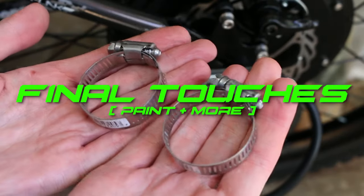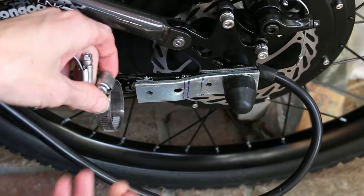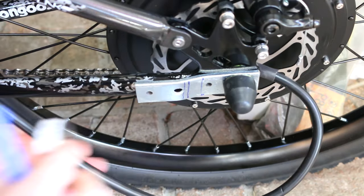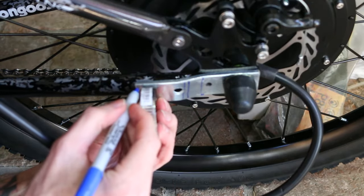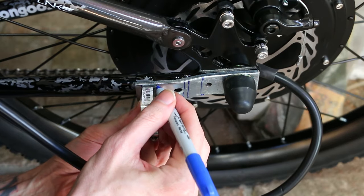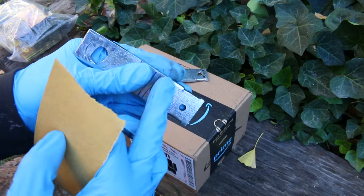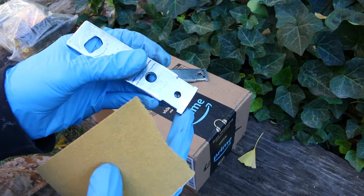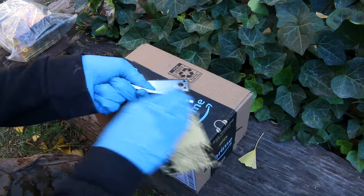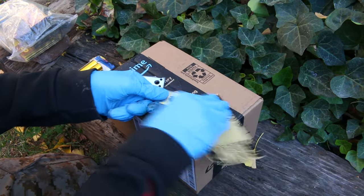Make sure you get hose clamps large enough to go around your torque arms and frame — not so big that you have tons of excess material, and not so small that they're hard to get on. I'm making some marks so I can do a notch in the end of the torque arms. This is more of an aesthetic thing — it doesn't do anything functionally, it just allows me to set the hose clamp in the same spot every time, kind of like an index. It only takes a second and I think it adds a more professional look.